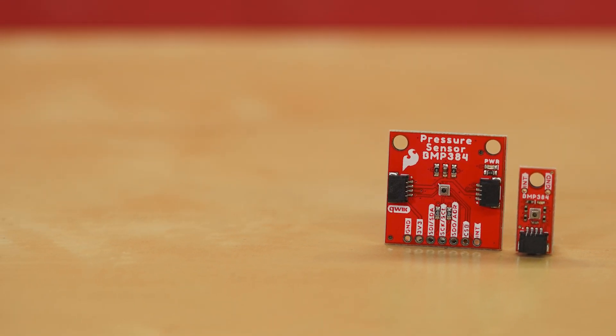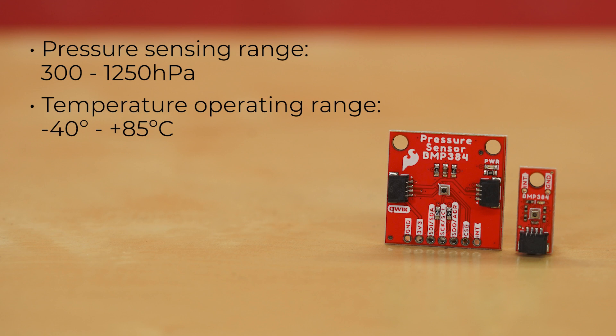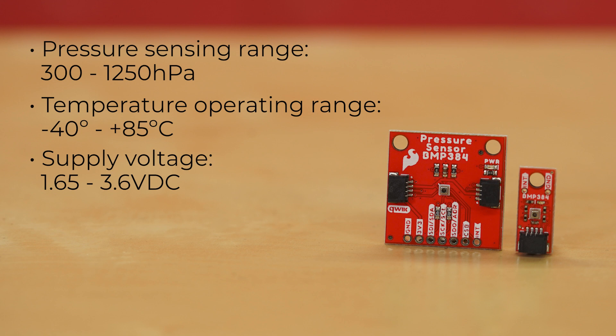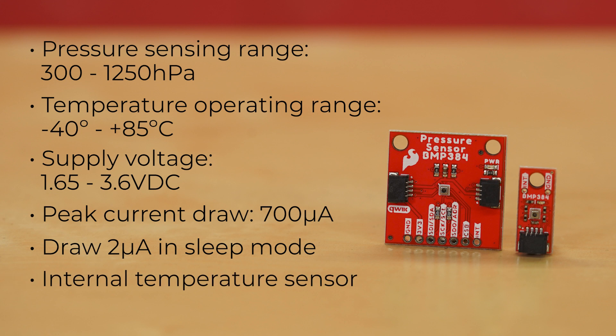Our BMP384 pressure sensor breakouts have a pressure sensing range of 300 to 1250 hPa, with a temperature operating range between negative 40 and 85 degrees C. It runs off a supply voltage from 1.65 to 3.6 volts DC, with a peak current draw of 700 microamps while measuring pressure, and a draw of a mere two microamps in sleep mode, and has an internal temperature sensor for temperature coefficient offset.